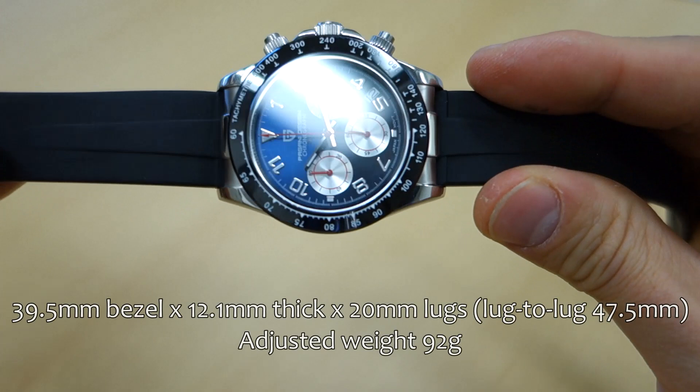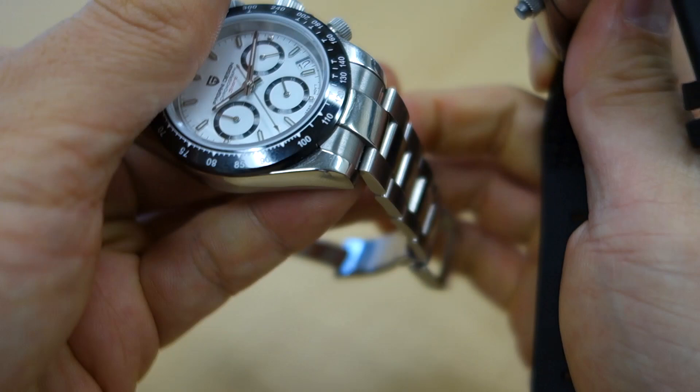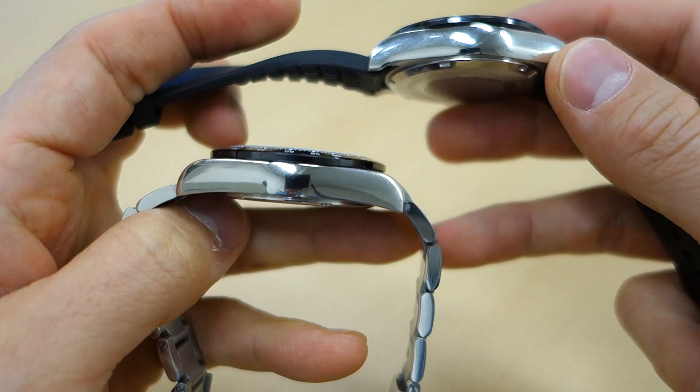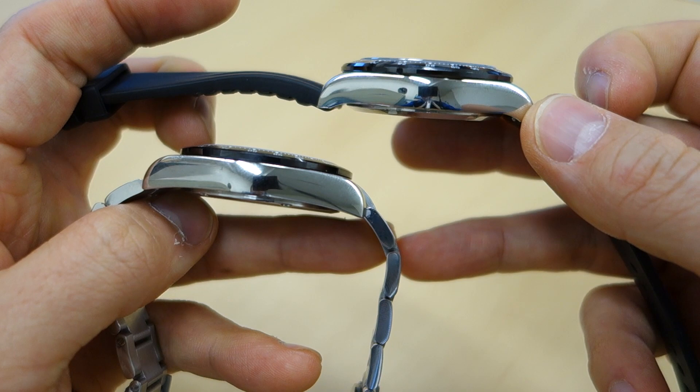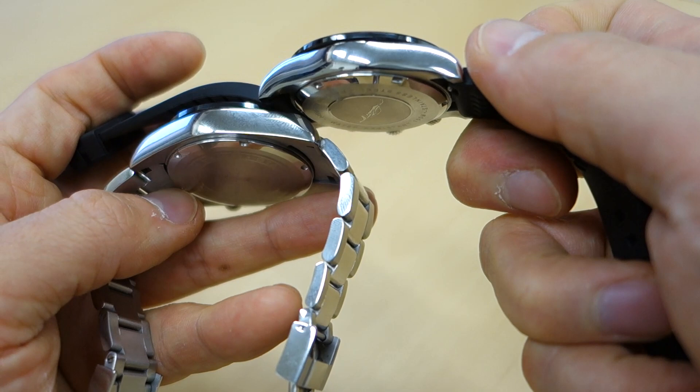It's a slightly different profile and actually slightly thicker — most of that thickness difference is because the case back is a little more substantial. You can see the case back on the bracelet version is not quite as prominent as the one on the rubber strap. The side profile is really quite different — this one is a lot rounder. So it's actually a different case, not just the same case with a different dial.